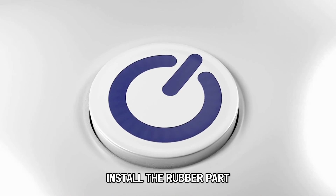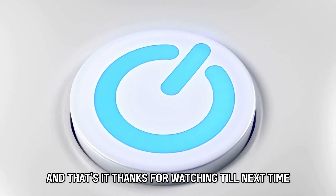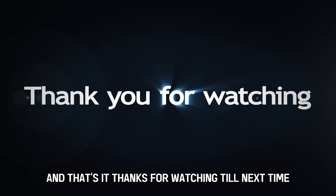Install the rubber part and turn your device to see if the problem is cleared. And that's it. Thanks for watching. Till next time.